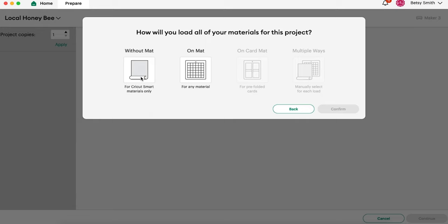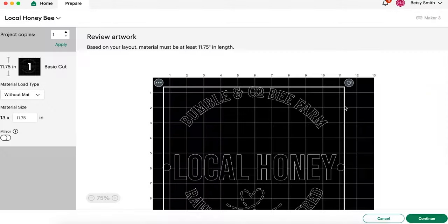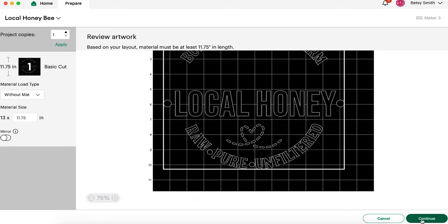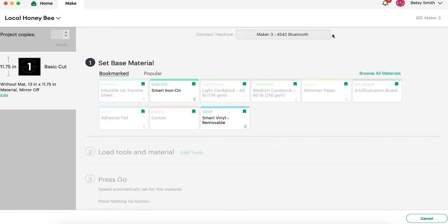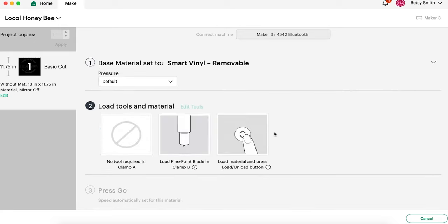We're going to go ahead and click Make, and I am working with smart vinyl on my Maker 3. This entire project is less than 12 by 12 so you can cut it on a cutting mat if you are using your Maker or Explore Air 2. It's going to put this on our vinyl. I'm going to hit Continue and now I need to plug in my machine. We're going to select smart vinyl removable — that's what I have on hand. You can also use permanent vinyl with more pressure. I always take that as the default; I just find that it cuts better with my machine. So let's go ahead over to the Cricut and cut our materials.